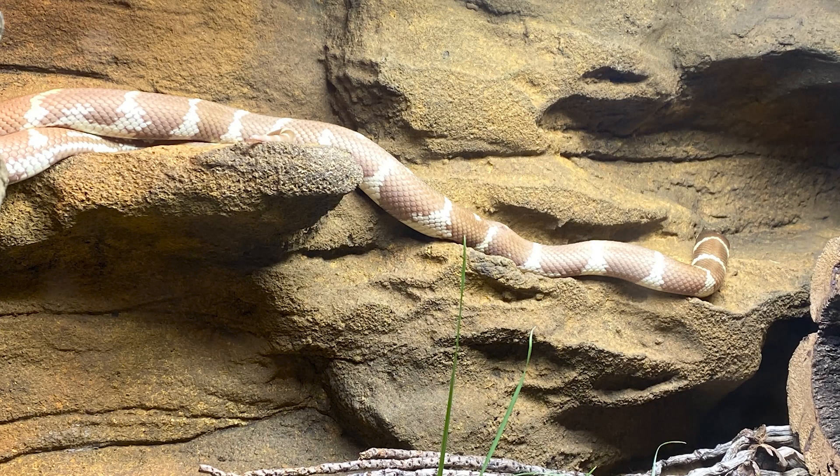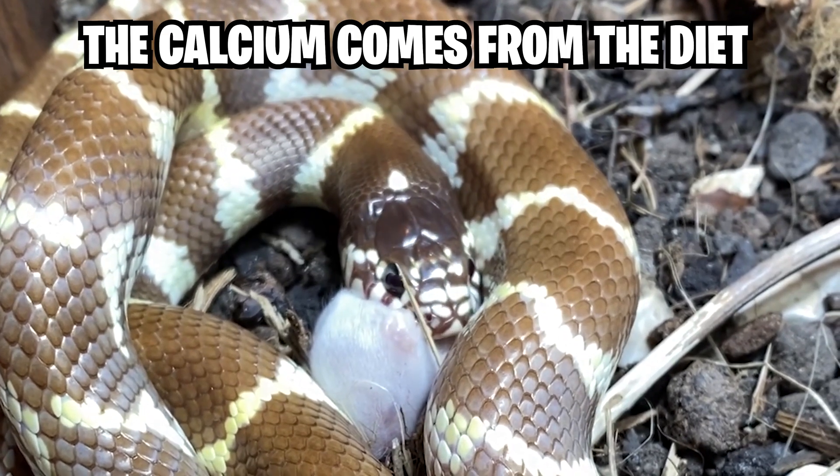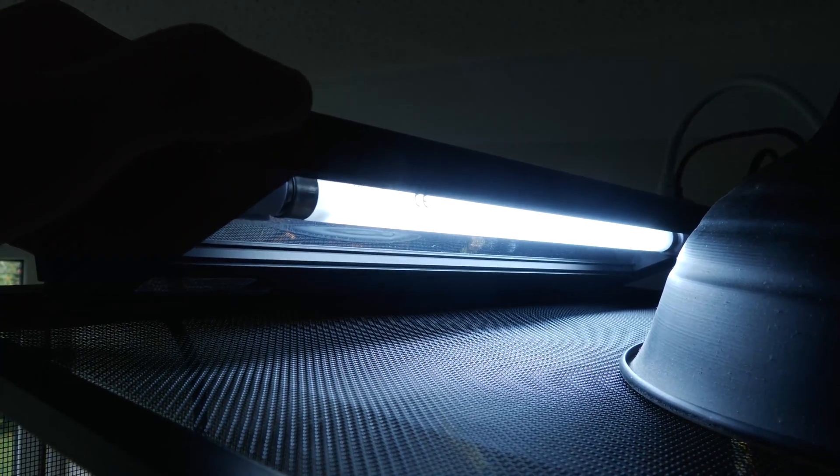UVB is fantastic for California kingsnakes and I've found them to bask quite readily under it. UVB rays give that feel-good factor on the skin — skin cells release endorphins in response to UVB. It also allows them to make vitamin D in their bodies, which helps them metabolize calcium and is really important for good bone health. California kingsnakes won't necessarily die without UVB but they'll certainly be much healthier with it. Use a UVB bulb placed over one end of the enclosure in the sunshine patch next to the heat lamp, with shade still available on the other end.